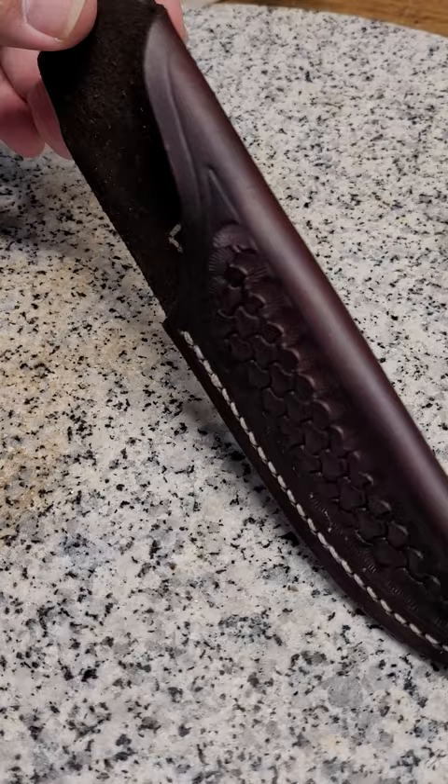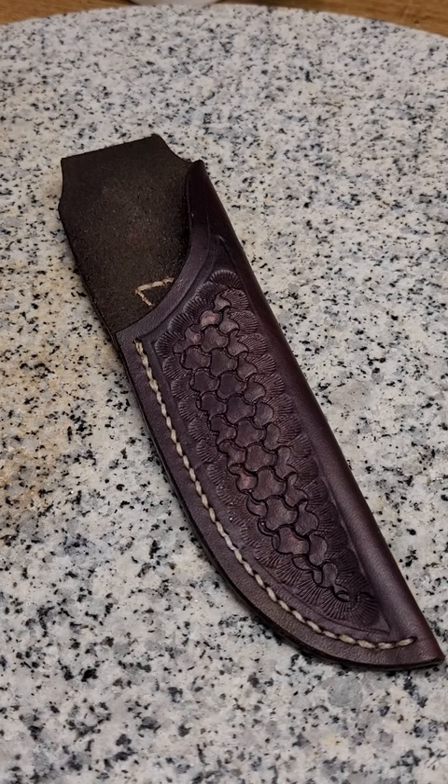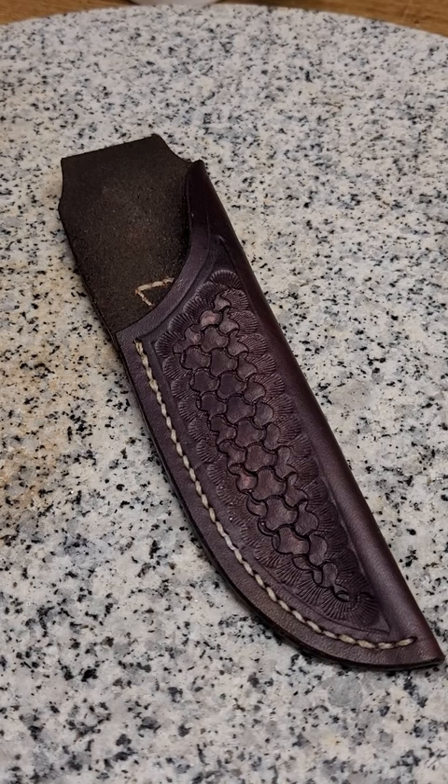Nice little loop. Pale Horse, when you get this, if you want to dampen the inside a little bit with just water, you can form it to your knife. I don't have one so I can't form it, but if you want to do that it'll give you a little bit better retention and it'll look real nice. It won't hurt anything — otherwise you can use it just as is. All right, thanks y'all.